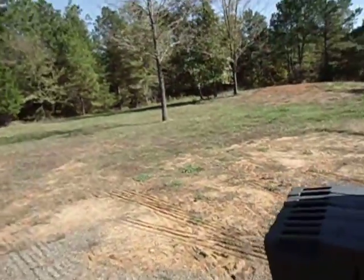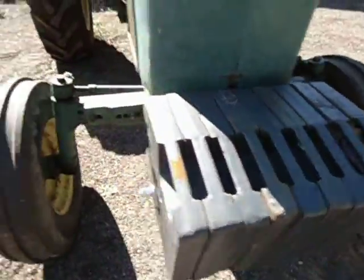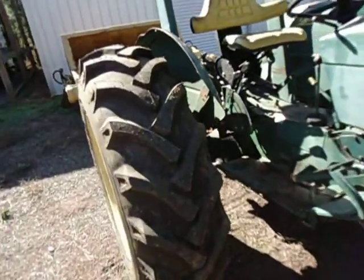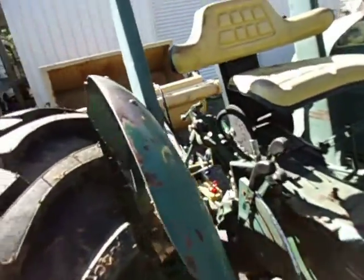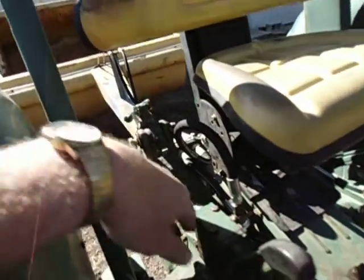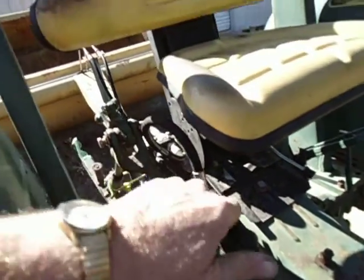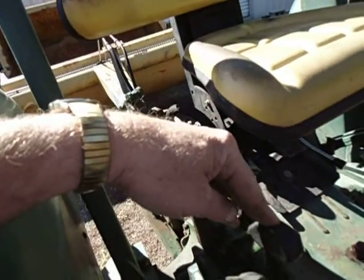This is my 20-30. It's weighted up pretty good. Tires are fluid filled — they're another 500 pounds each. We've got dual remotes on this tractor. I'm using the upper remote — the lower push forward.